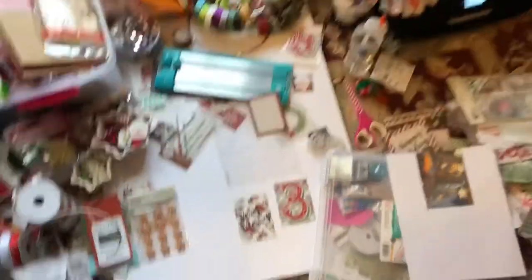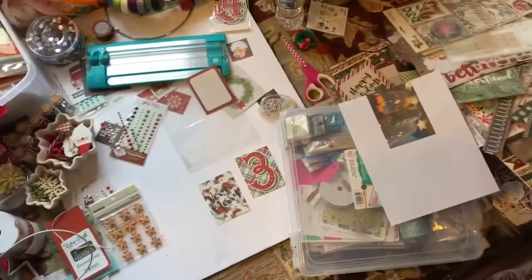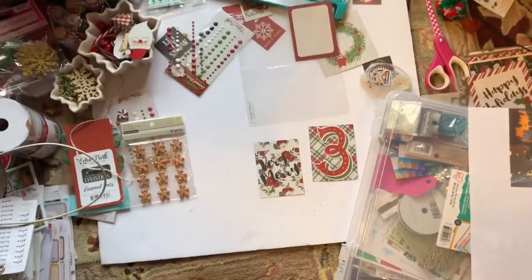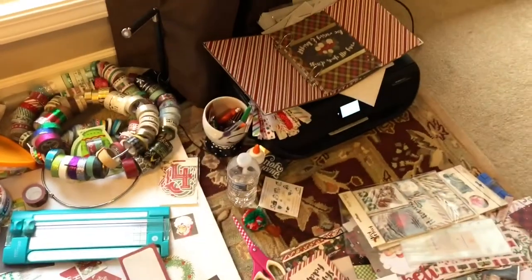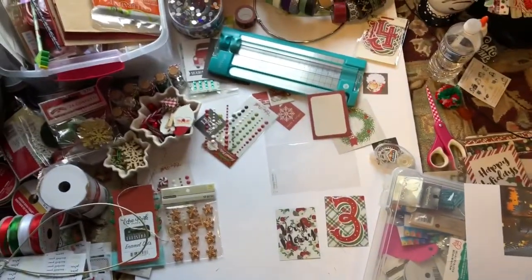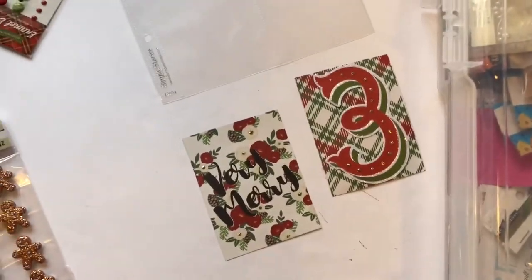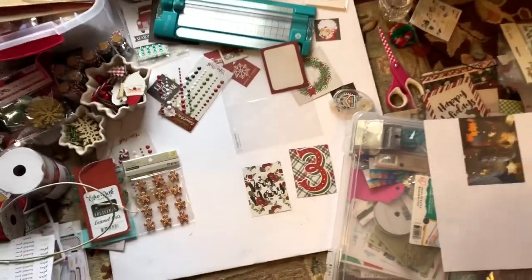Alright, it's time for some real talk. I have been sitting in the floor in front of the window crafting all morning - working on printing and my December daily album. I did stickle some of it and I'm waiting on that to dry, so while I'm waiting I'm going to turn the camera this way and start working on the tree.